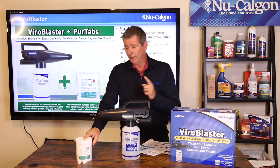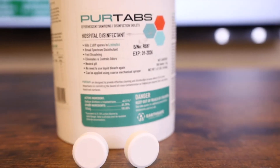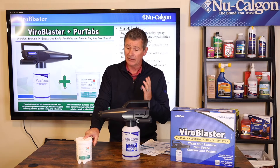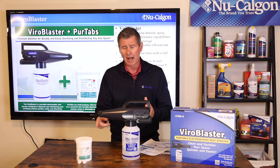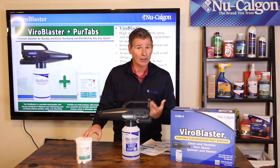The PureTabs are fairly new and we're offering them into the HVAC market. These PureTabs are quick-dissolving. They're OSHA and NIOSH approved and are NSF-D2 certified. They are safe at 100 parts per million — about one tablet per two and a half gallons — so they can be used in and around surfaces that come in contact with food.